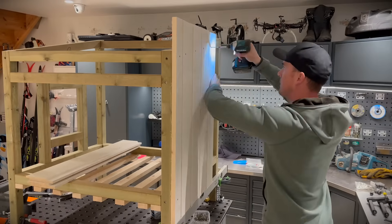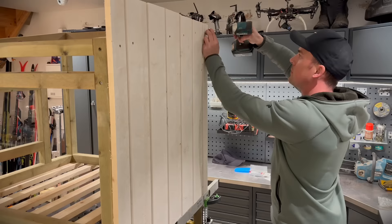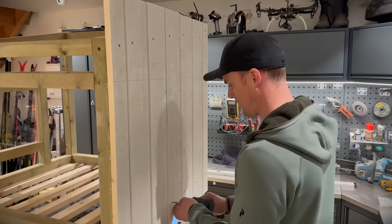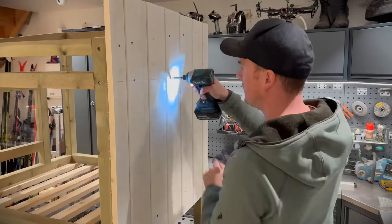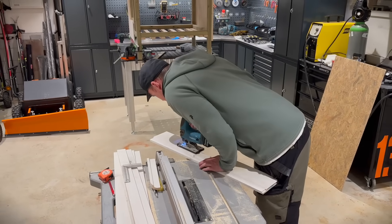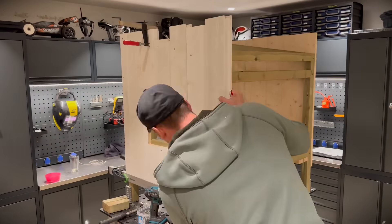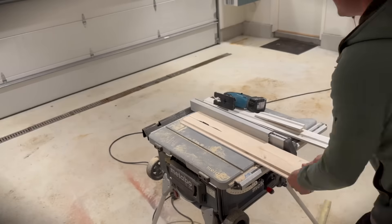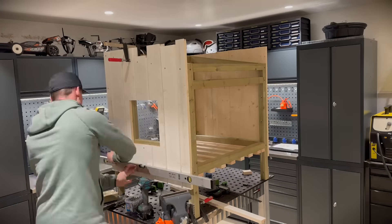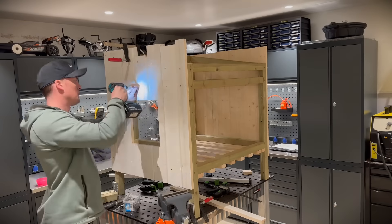And now it's time for the wall panels. I'm using 6-inch whiteboards.